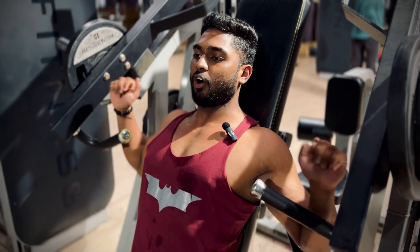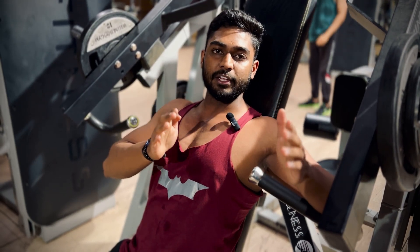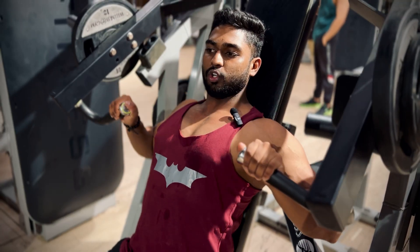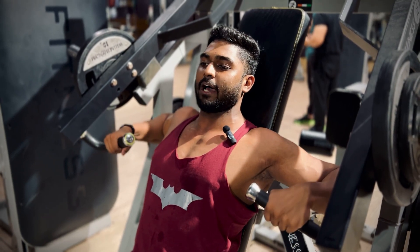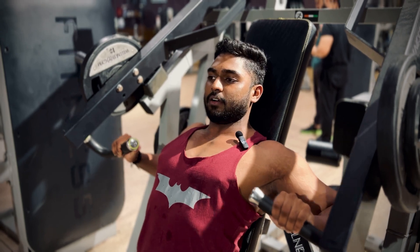First, select the weight that you are comfortable with. Then, get the proper grip. You have to keep your grip at shoulder width. Because if your grip is too wide at the shoulders, the tension will shift to your front shoulders and triceps. If you want to target the upper chest, take a grip slightly narrower than shoulder width. You have to squeeze your back properly — squeeze and up.